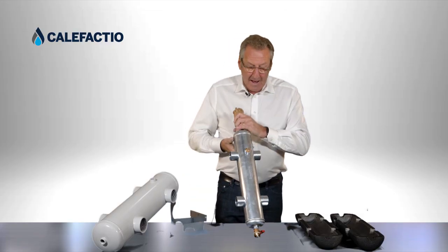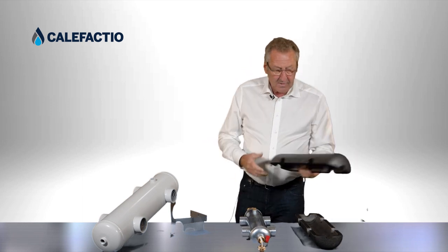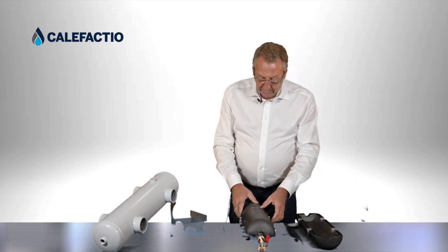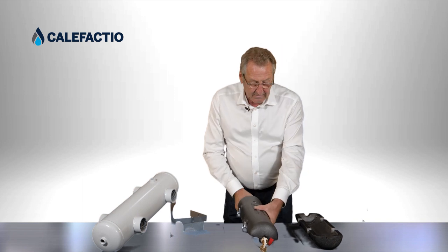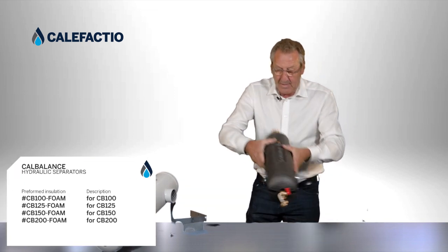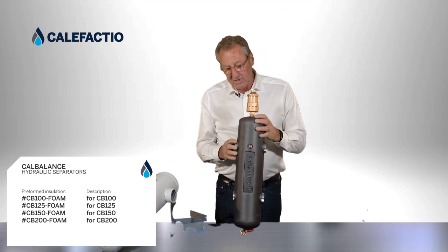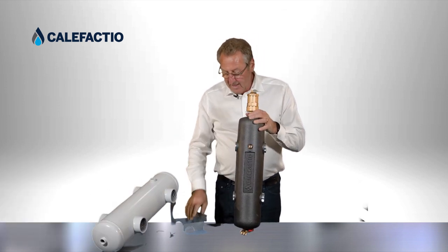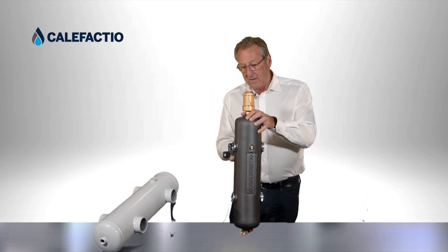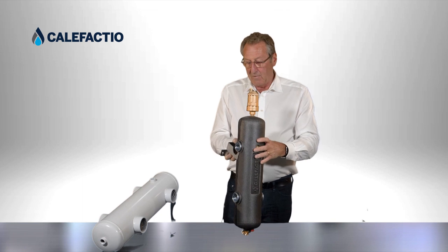We do have an option for insulation. We have foam insulation for the unit that you just place on the unit. That prevents people from touching the unit or losing energy, and the bracket can be fitted on after the foam has been installed.